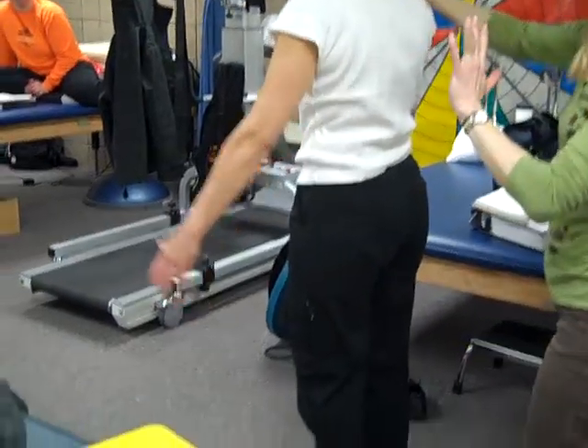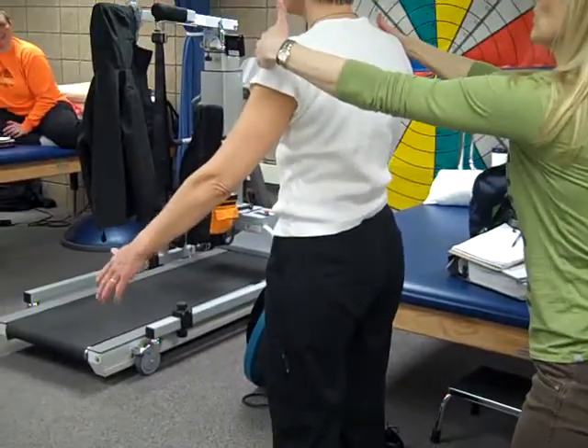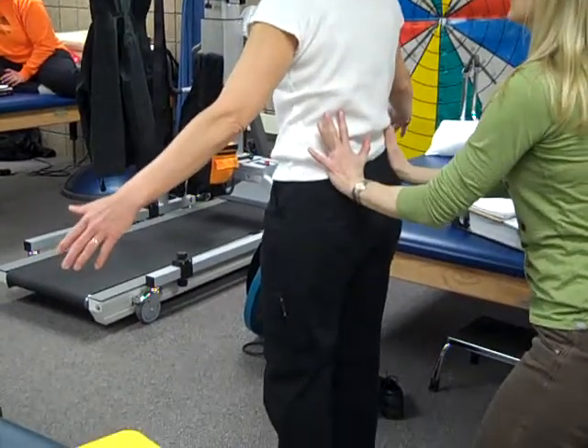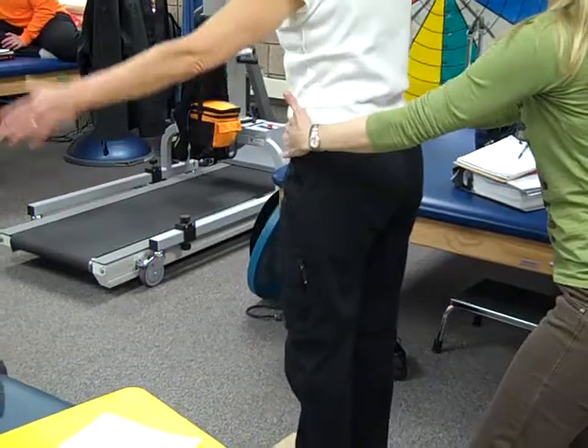Why'd you go front and back? We're going to go one side — I could do both. Hold there. Real light pressure, this high up especially. Real light pressure. Good.